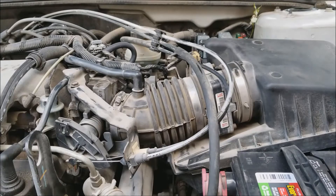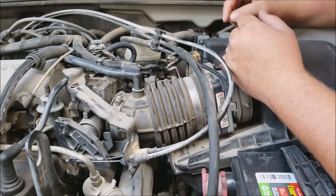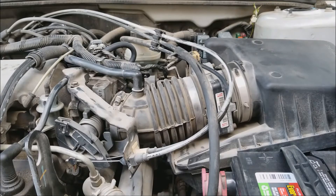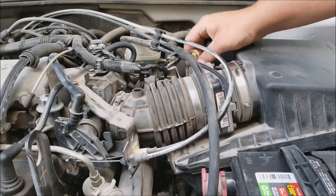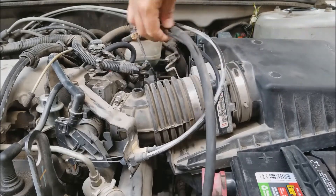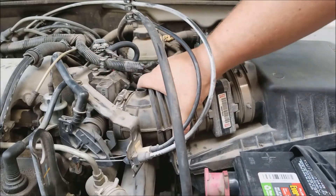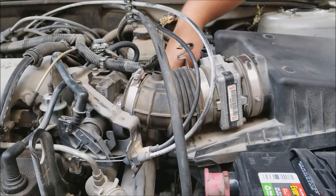I don't have a wiring schematic or pin-out of the PCM, so to find where those wires go exactly, I know they come through the bottom side of the engine. I'm assuming they come up through here, so we're going to take the air box off to get better access. To do that, pop the mass airflow sensor off, take the throttle cables loose, and loosen this hose clamp so we can get the air box off.